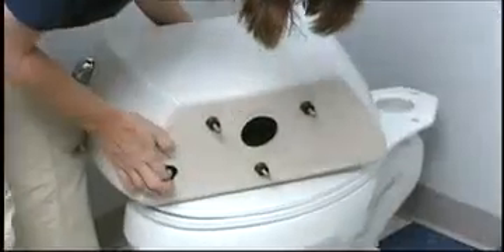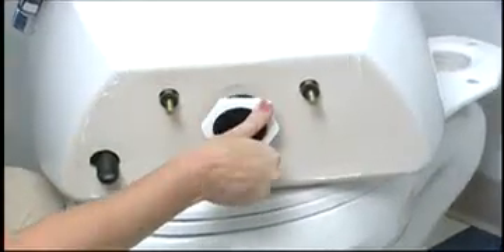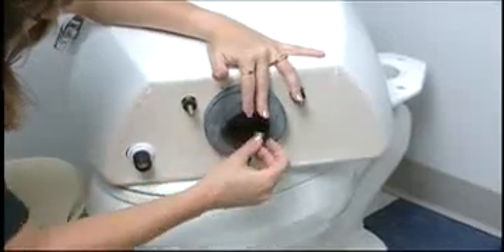Install the flushmate vessel into the china tank. Install the replacement plastic tank lock nut. Install the replacement plastic shank lock nut. Reinstall the previously removed tank-to-bowl gasket. Install the china tank with the flushmate unit inside back onto the bowl.